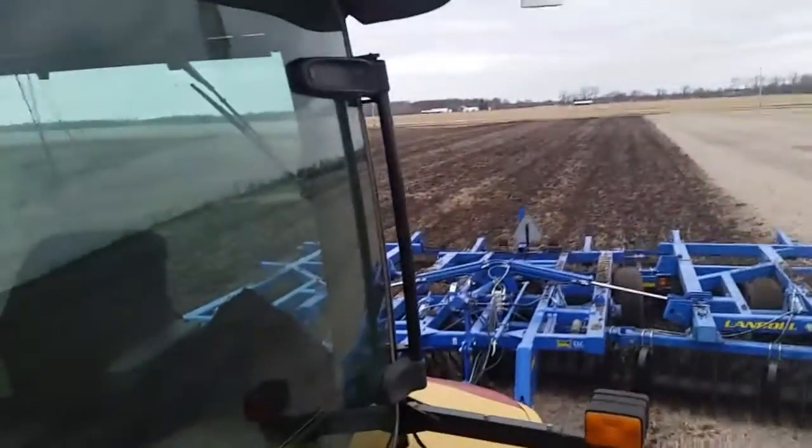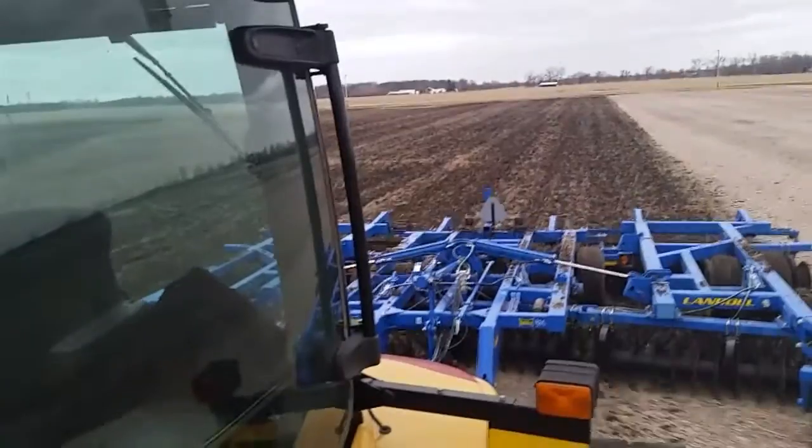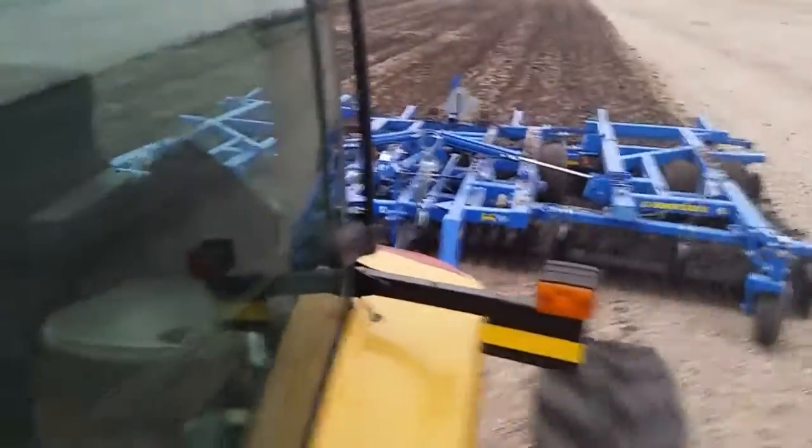I'm here on Tractobot 2. We're doing some vertical tillage today. As you can see, I'm working alone.